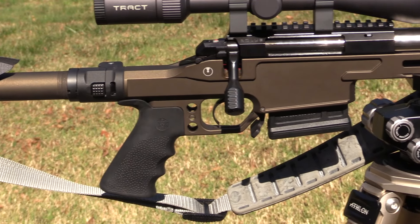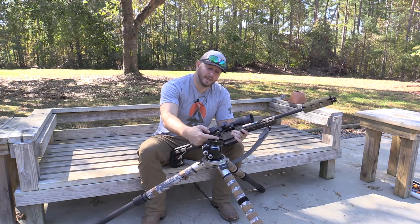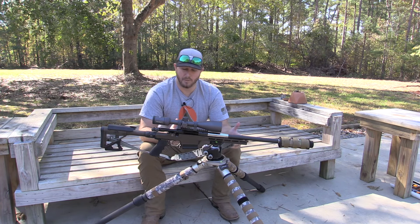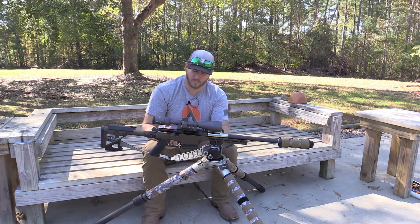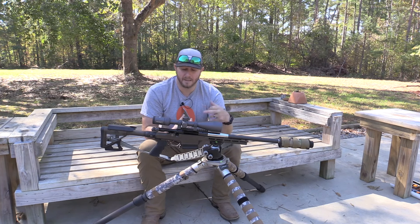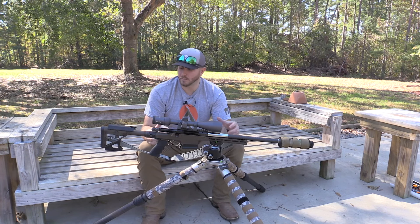I've been shooting this at the range, typically from a tripod — either the Athlon CF-40 or the Fat Boy tripod, both with ARCA ball heads on top. I'm constantly taking this rifle in and out of those metal clamps, and I've not seen any wear and tear on the cerakote yet. Your forehand area is high traffic since you're holding and maneuvering the rifle there constantly, so the fact that it's holding up to metal-on-metal contact is a big deal.